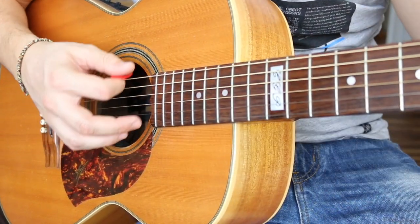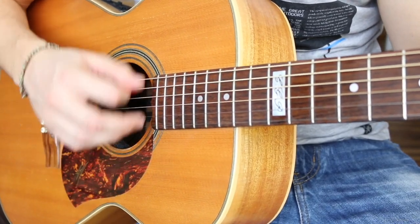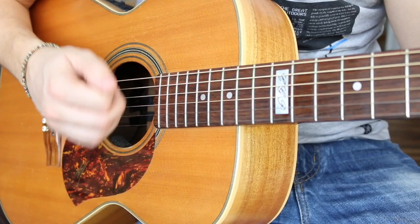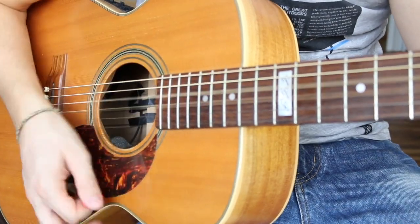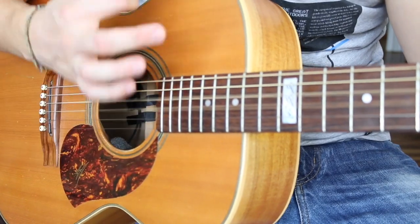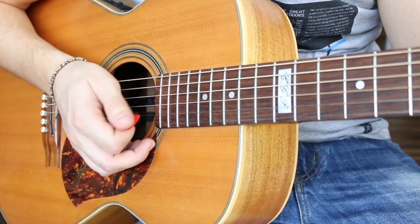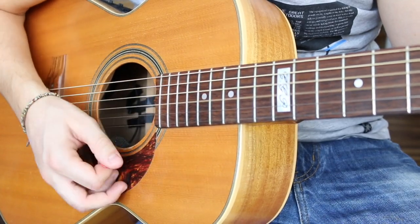Try to stay relaxed and make light contact on the strings. It should be so light you're barely touching the strings. The opposite — banging hard — is what I see beginners doing a lot. You just want that slight, light little touch.